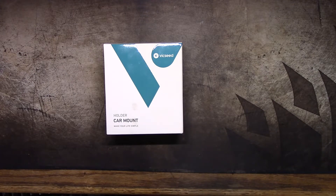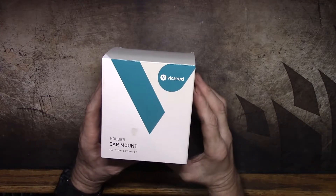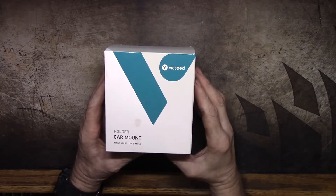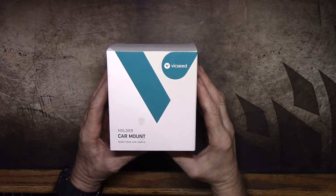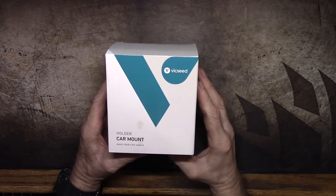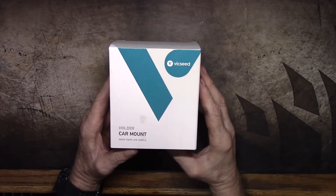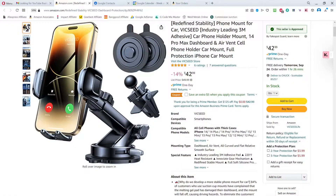Hey everybody, welcome back. Recently the nice people at Vicseed reached out to me — they probably saw one of my other videos where I tested another car phone holder, or the short I did that showed the melted suction cup of the previous one — and they asked me if I'd like to test their phone holder, which they say is better. Let's just take a quick look at their listing over on Amazon.